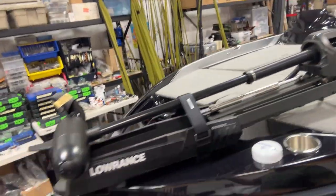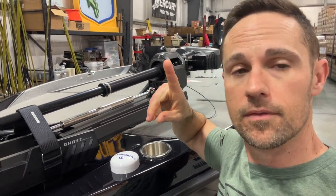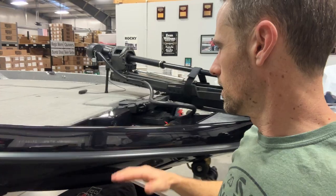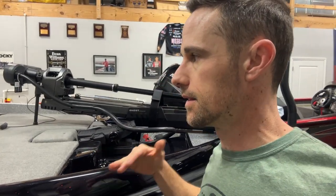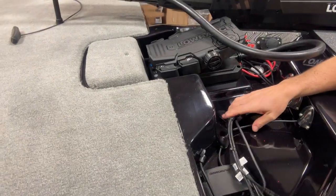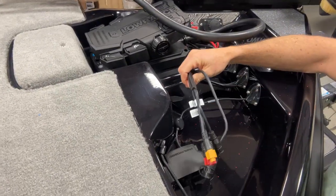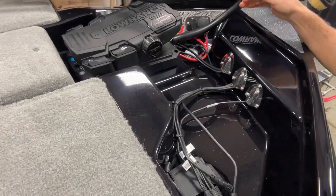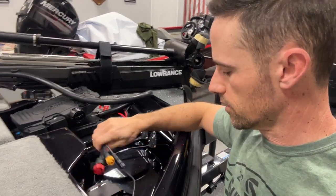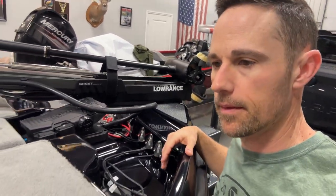We've got the Lowrance Ghost on the front. We may have an update to that at some point during the year, so stay tuned for that. I'm going to show you guys everything as I get it, and all the stuff I'm going to have to do to it to make it right. Up here on the front, we're going to have all three graphs, and there's nothing here currently. We've got a couple wires run. There are some Lowrance wires — we'll have to figure out what all Bass Cat did and then add on to that later.